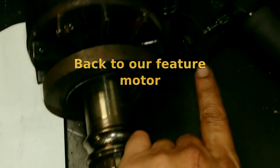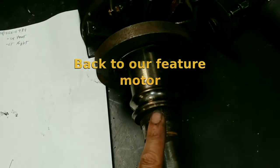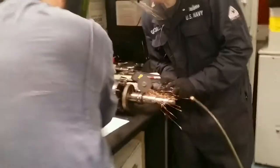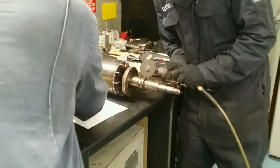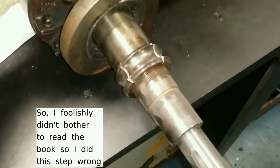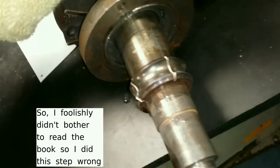Since the bearing is seized, we are going to use the die grinder to cut into it three-quarters of the way down and then pop it off. And here we got the two cuts that the book calls for.